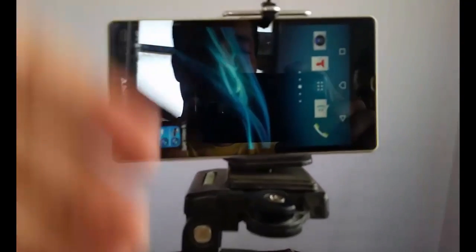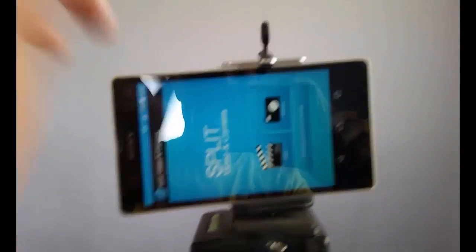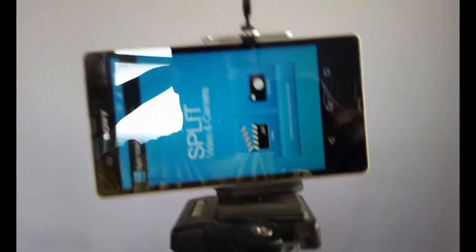Once you put your phone in a tripod or in a stable place, make sure that your phone doesn't move. If your phone moves and your video is shaky, this effect will not work properly. So make sure your phone stays completely still.